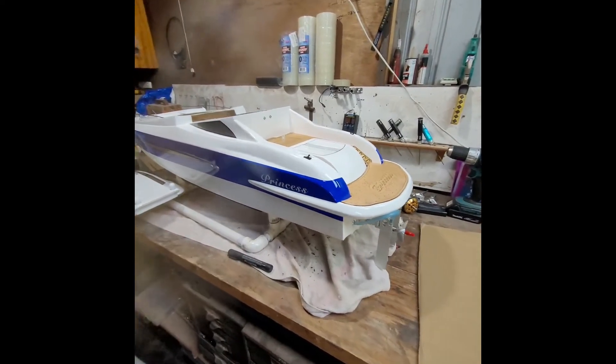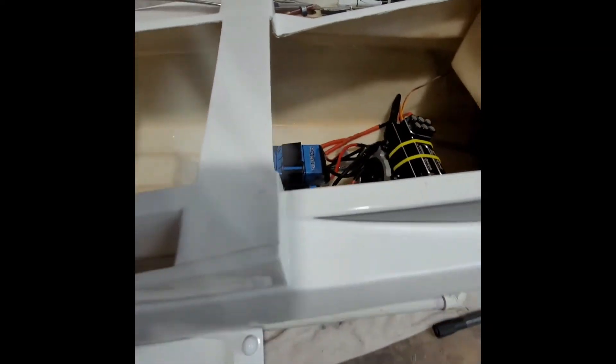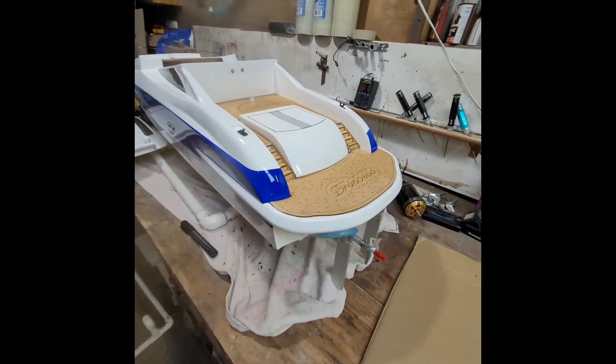I'm going to upgrade this brushless boat from 6s to 12s. I want it going faster — not a little bit faster, I want it a lot faster — so that means I'm going to change everything.